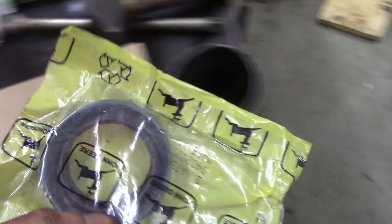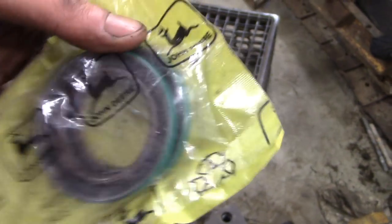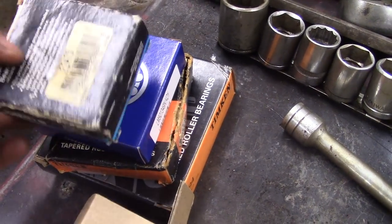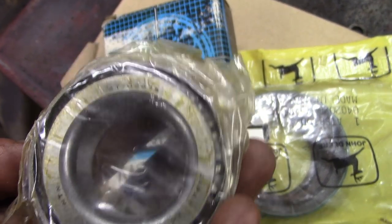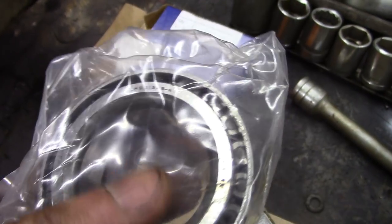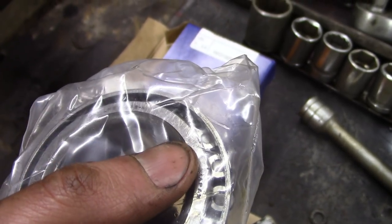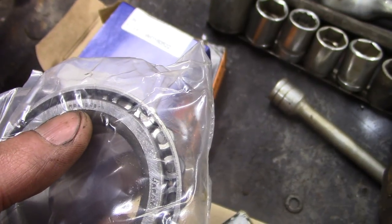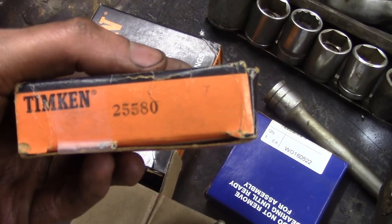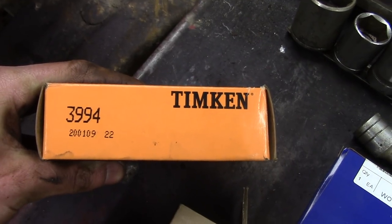This is the upper seal — it goes right in there. It is John Deere part number AT58390; you need two of them. Then you just need a stack of bearings: NTN4T-02475, then a Koyo LM581349-N, LM501349-N, Timken25580, and Timken3994.